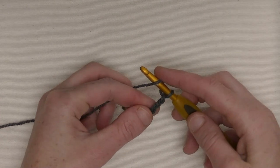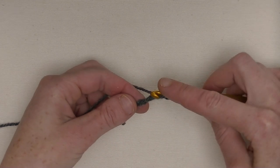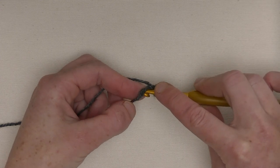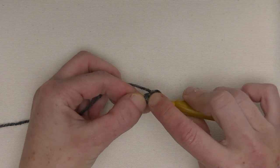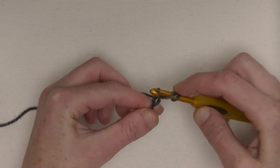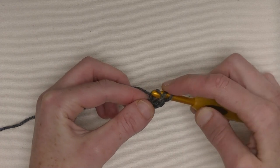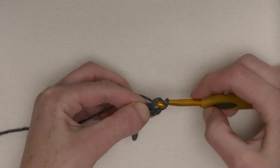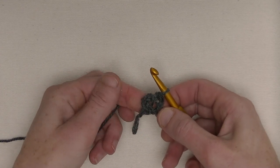Then yarn around, go back to the first loop, and we make a double crochet on top of it. So the first three counts as the first double crochet. Yarn around, go to the first loop, put your hook underneath two loops. Yarn around, pull up, and make it loosely. Yarn around, pull through the first loop, yarn around, pull through two loops, yarn around, pull through two. Now you've got two double crochets on top of each other.